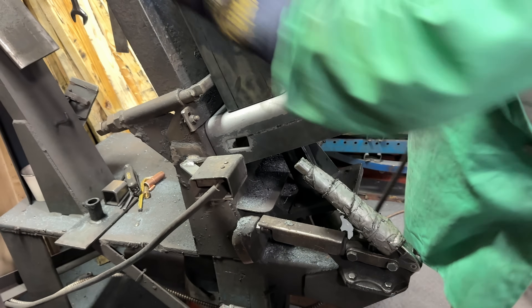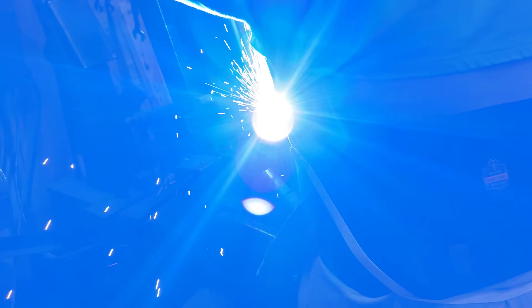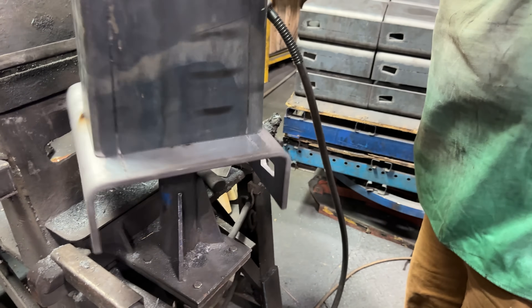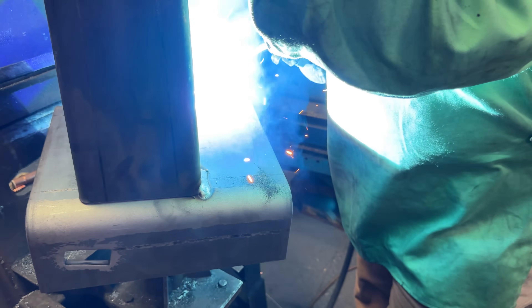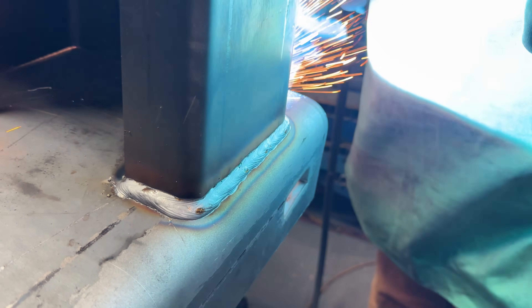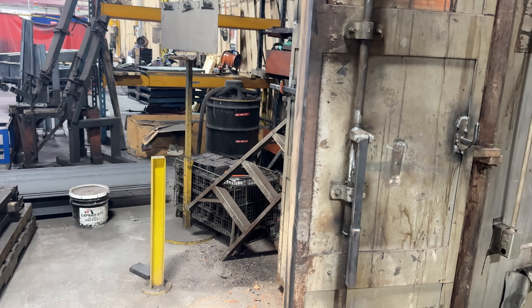After it's all set and done, they've been used over a hundred times. So you just do a couple tacks and then work your way around — yes sir. Really dope. Amazing. So that was that guy welding.